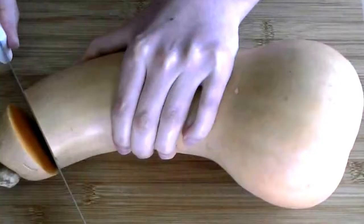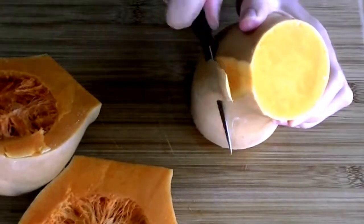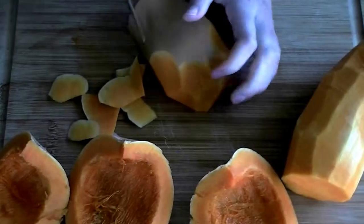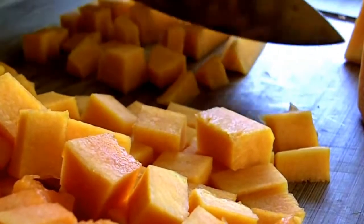While that's going on, you can peel, de-seed, and dice your butternut squash. The squash I have here is actually a bit too much for the job, so I'm not going to use all of it. I like about three to four cups of diced squash total, but this ratio is entirely up to taste. When the onions have just become transparent, add the squash and continue cooking until it's softened.